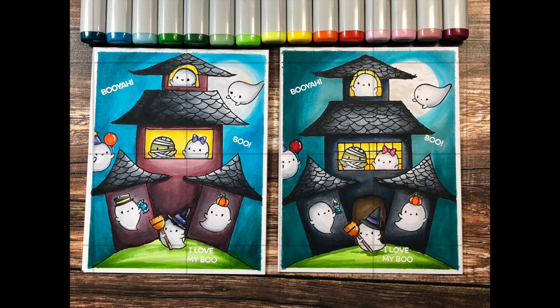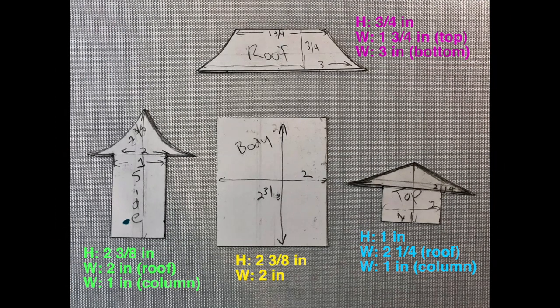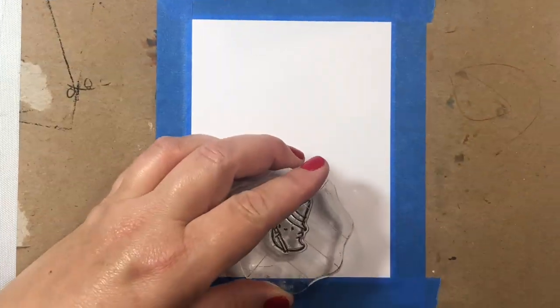To get started, I'll quickly show you what the shapes are — they have the measurements written on them. The measurements are based on the assumption that you'll be making an A2 size card. So if you make this card, just screenshot that image so you can see the proper measurements to make your own stencils. Let's get started.